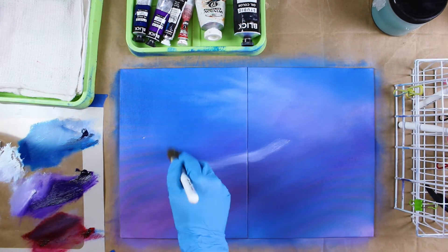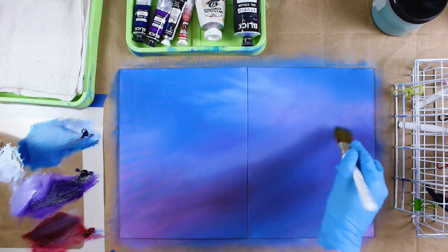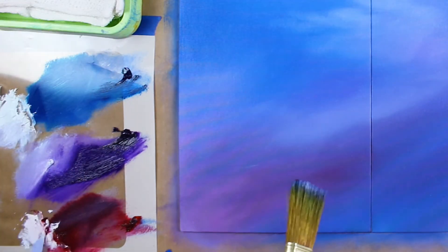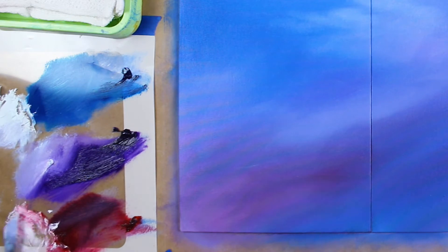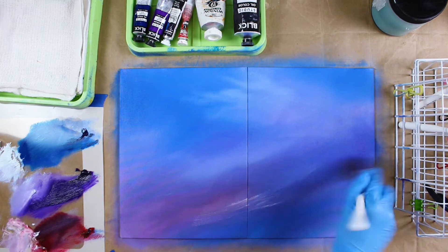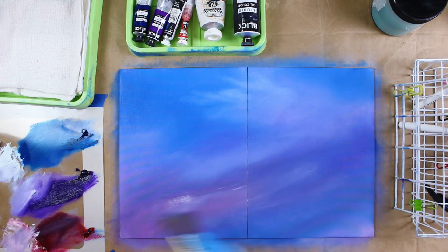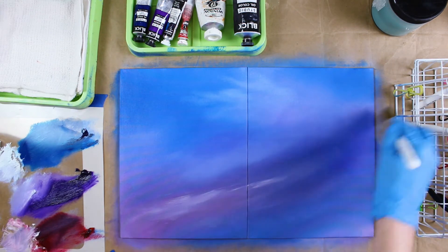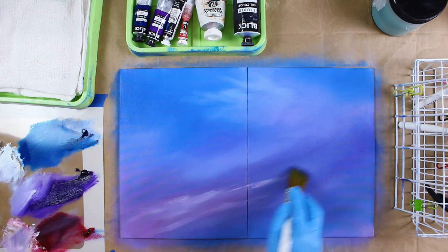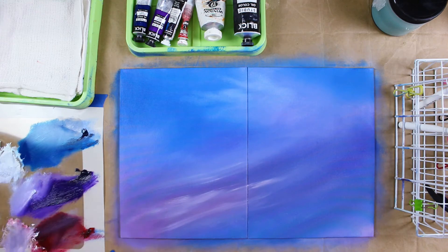Sometimes with art supplies, you get what you pay for, and this is definitely one of those cases. They weren't that expensive. So we're going to mix up some pastels now because we're going to add some more detail to the clouds. We want some more substantial pastel. A little more pink in there — wouldn't that be nice in the bottom part? That's what we're going to do because this atmosphere is going to be very cloud-like, very ethereal, very windy and buoyant.